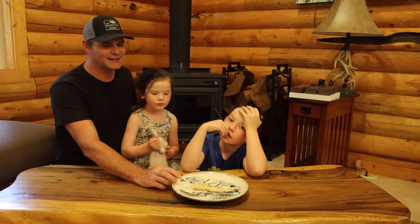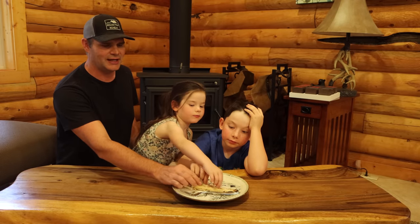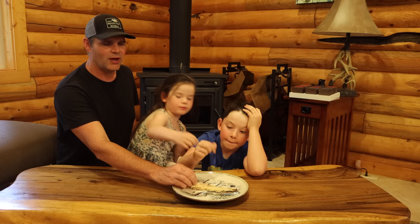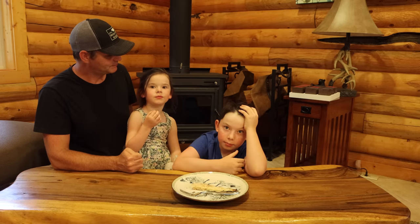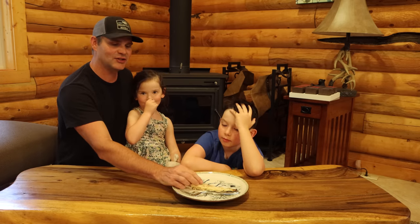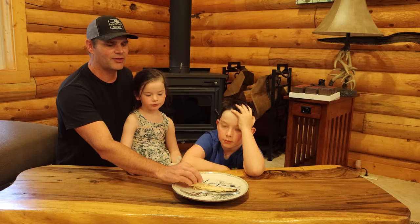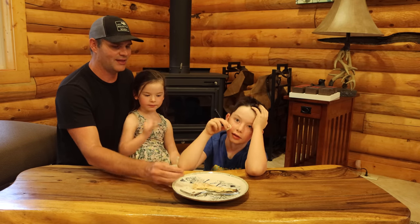Before I could even get the camera set up the kids are picking at the fish. I wish we caught more because they really like eating it. There are bones but the way we cooked it the meat just slides right off. What does it taste like? My favorite fish. Fresh rainbow trout caught by Carson is one of my favorite fish too and they can't get enough of it.